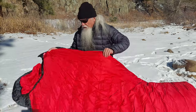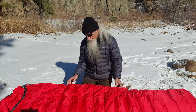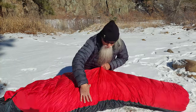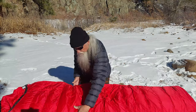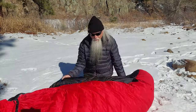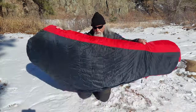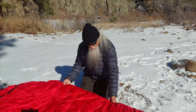This bag has big V-block side baffles — only the Lynx and the Puma also have V-block side baffles. They're designed to keep the down in place along the side of the bag, so all the down is confined just to its designated area. The down on the bottom of the bag stays on the bottom between the zipper and that seam. All of this design keeps the down in place and maintains a uniform thickness of insulation around your body.